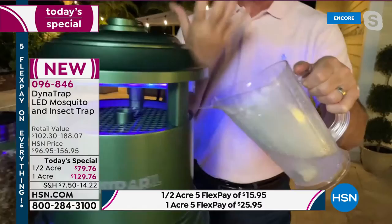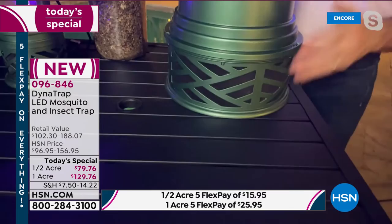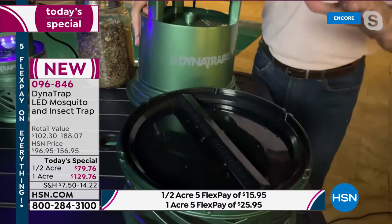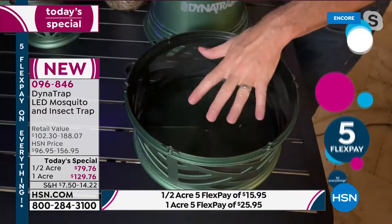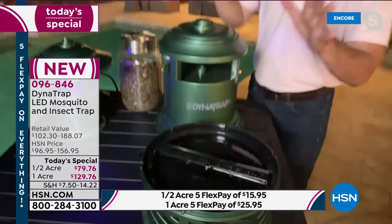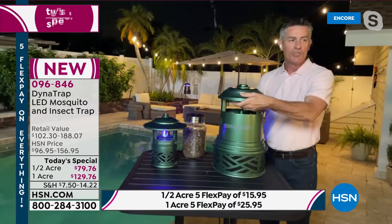Peter shows again how the fan works — anytime insects get attracted to the light, it sucks them in. He removes the collection basket to show its size on the one-acre unit. The mosquitoes go in and don't get back out. You lift the basket and dump it in the trash — but because mosquitoes are small, you can imagine how many it takes to fill it up. You're going to go months trapping thousands of insects before you need to empty it. It is so simple and easy.